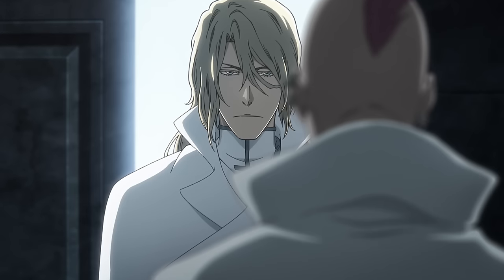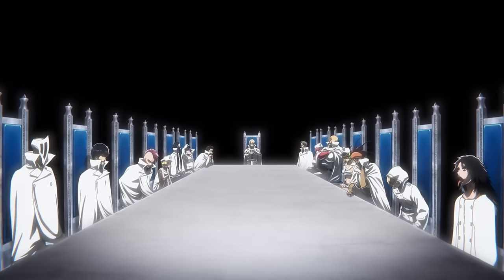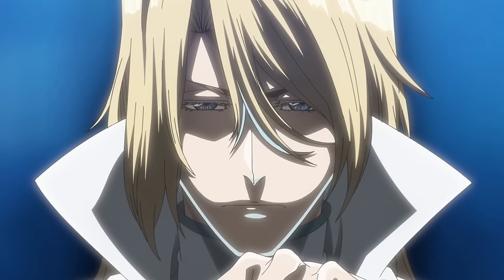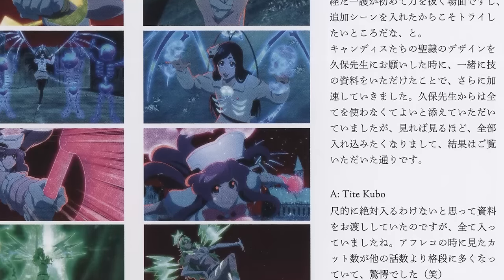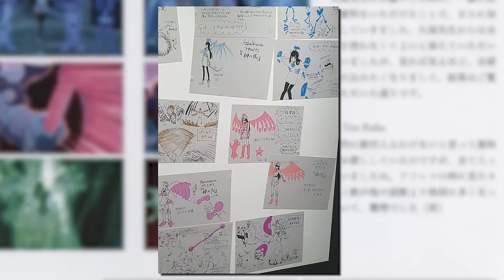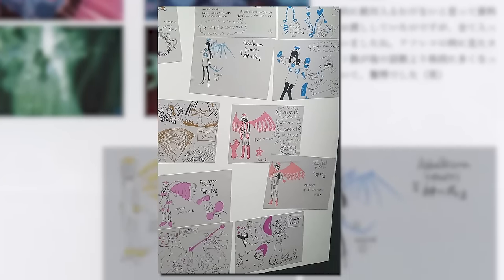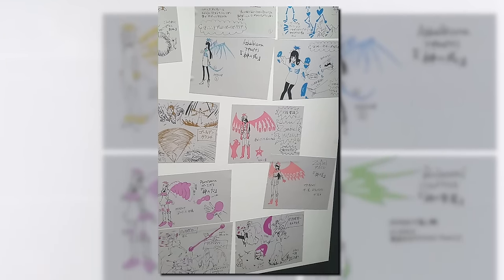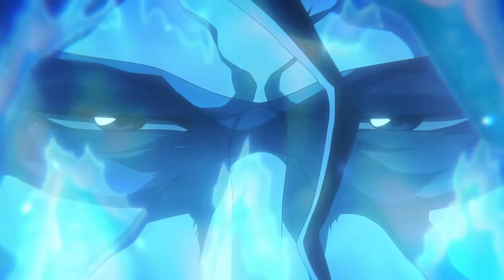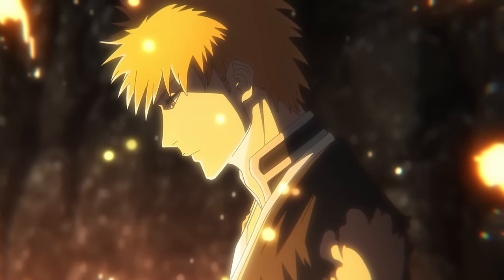There's a lot of information in regards to interviews and certain character designs on this Blu-ray, but I will do a separate video on that. I am very disappointed with all the Quincy girls having their own Volständigs as anime original content. When I went to the Bleach exhibit, they showed Bambietta's zombified Volständig and they didn't include it within the corrections, within Cour 2, or even within the Blu-ray special booklet.